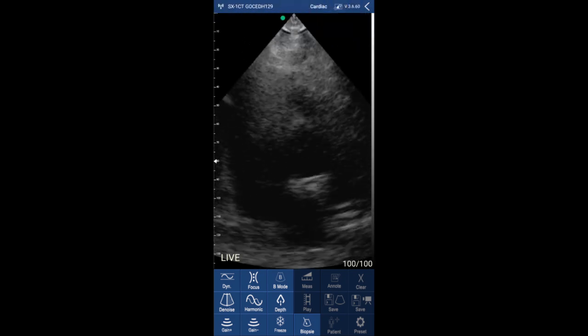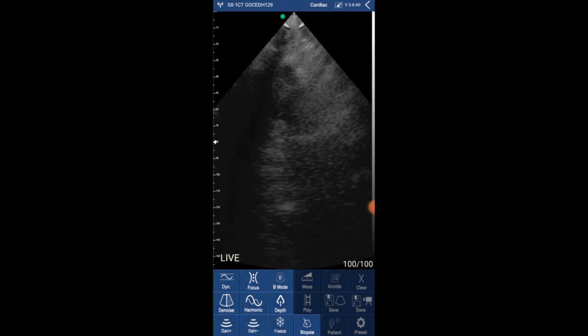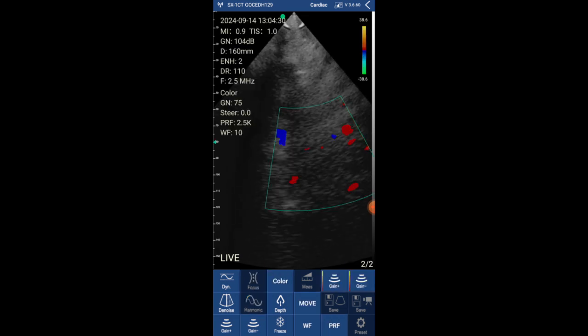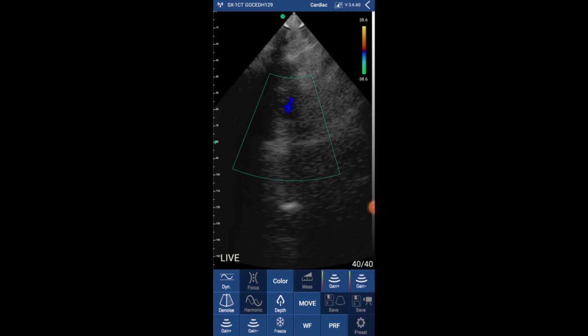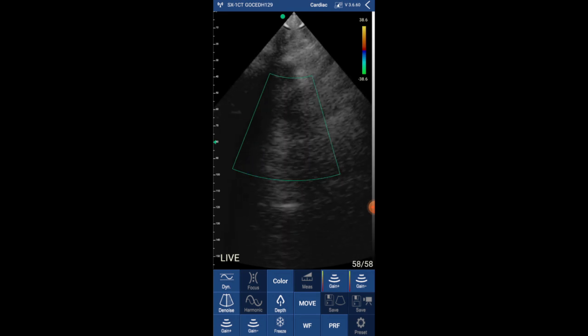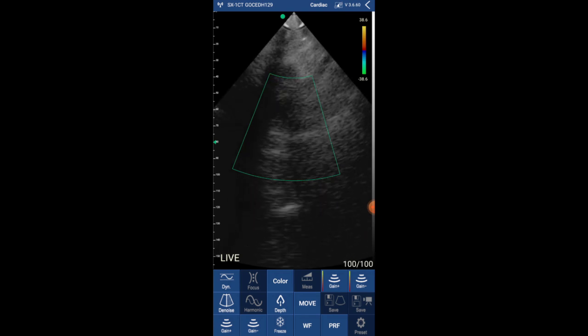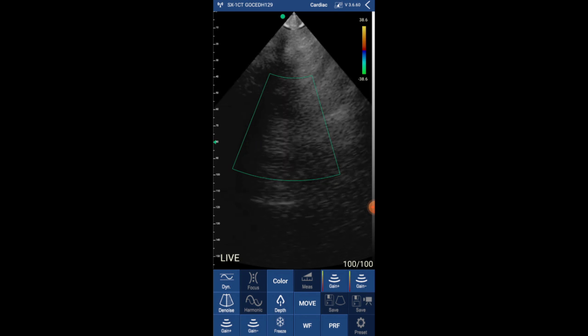It was challenging to obtain the suprasternal view because of the size of the scanner; however, I managed to obtain an image of the aortic arch with color Doppler as well. You can even move the baseline and increase and decrease the gain.